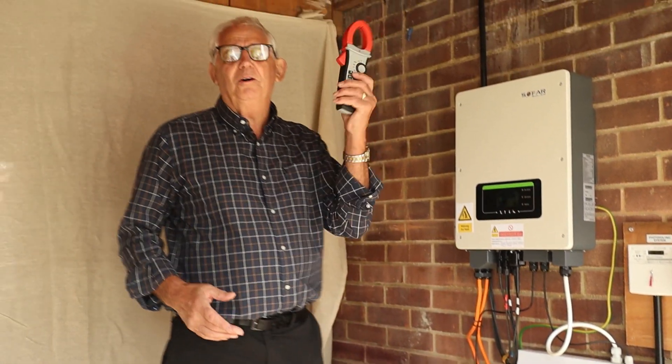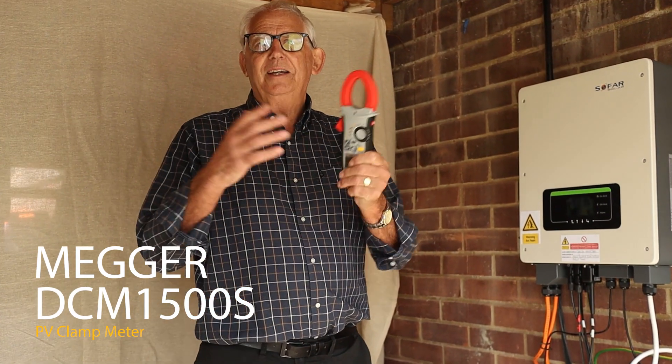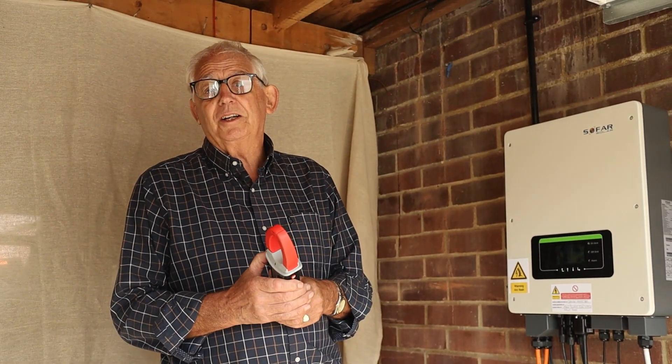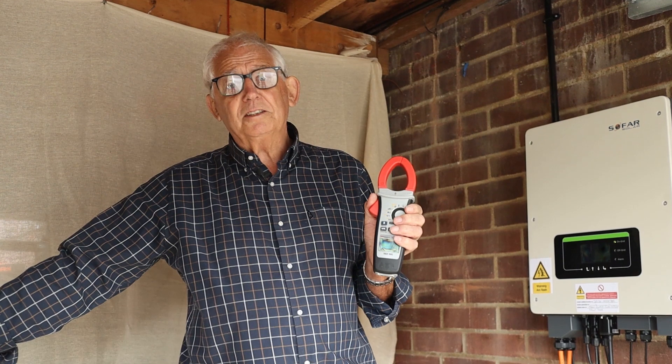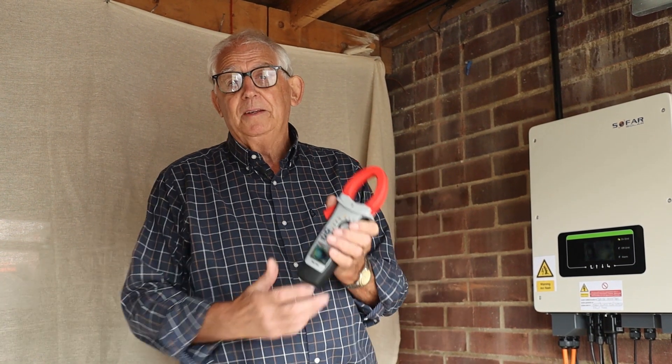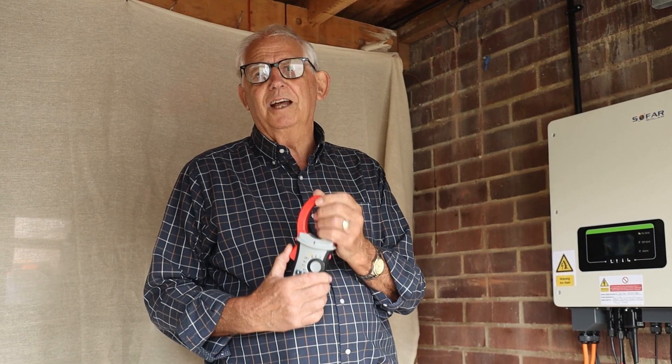I'm going to use Mega Equipment because that's what I've been brought up using. It's good stuff. I can't change my ways. I started using this when I was 15, and I've used it ever since. Other stuff's fine, it's okay, but I do know that the safety of this stuff is second to none.